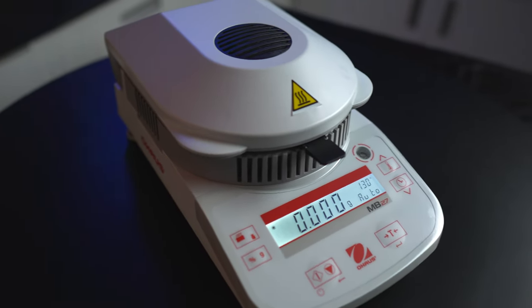Hey everyone, I'm Douglas Wilbanks, East Coast Field Technician at Laboratory Instrument Specialists. Here at LIS, we service and sell various laboratory equipment such as this MB-27 here. You can find a wider variety of instruments we service and sell on our website at LISci.com. Link will be down in the description.